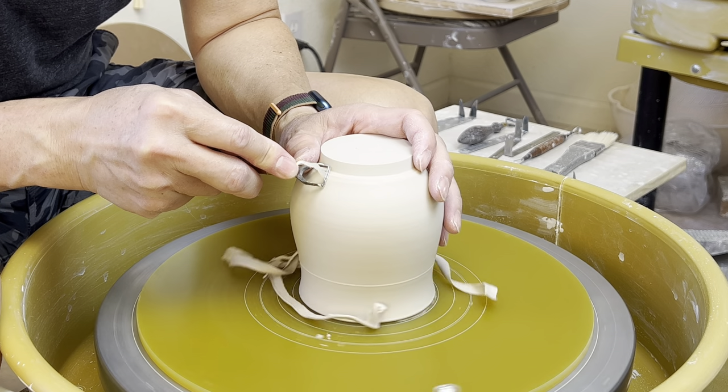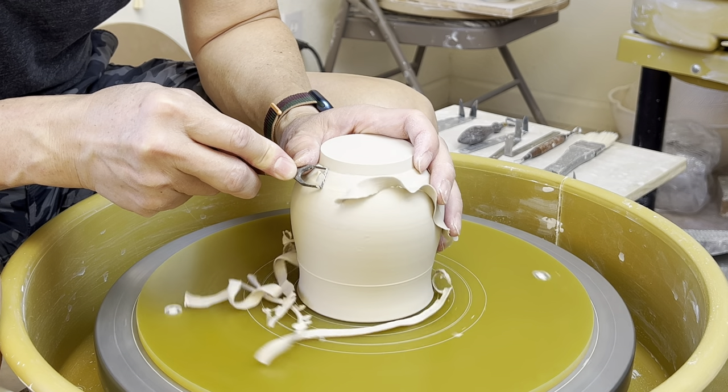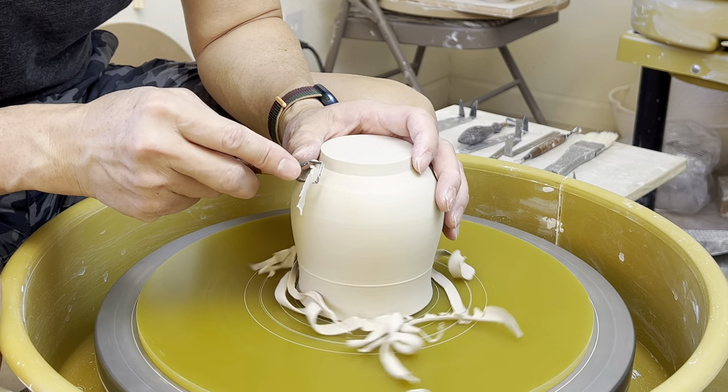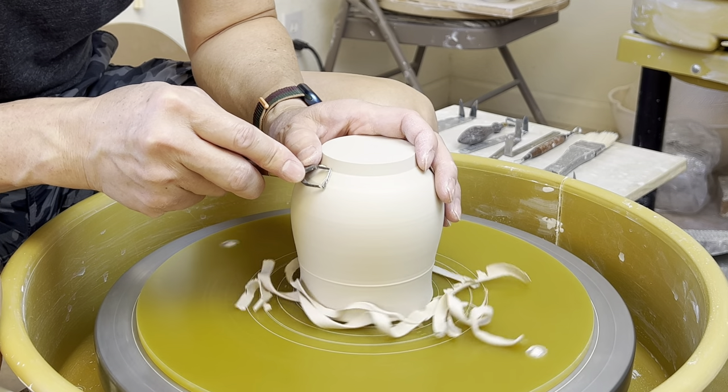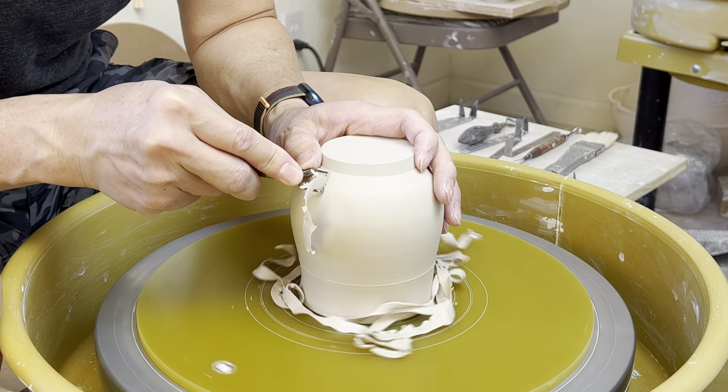And most of the time, if you want to avoid the unwanted chattering mark, your finger needs to brace together. Maybe hold it to the head of the loop so that it doesn't bounce, doesn't vibrate.